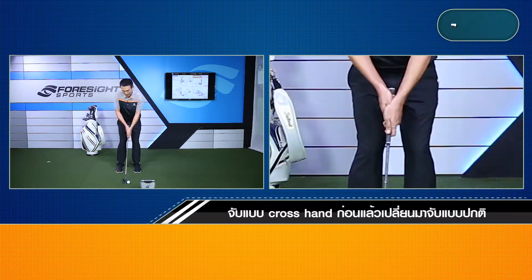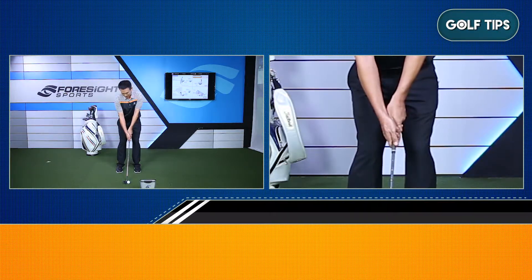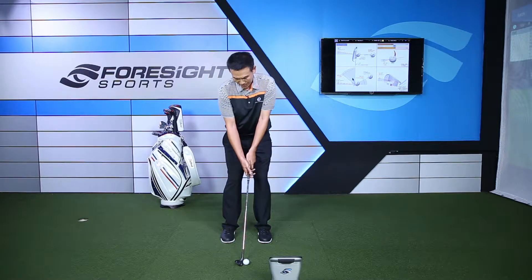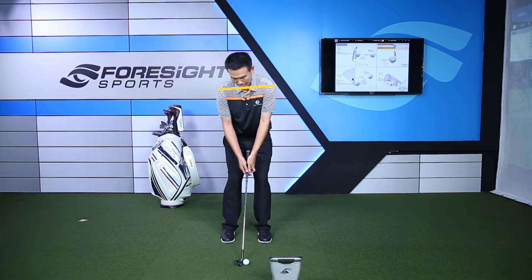We will manipulate the grip cross-hand. Here we will make this interesting. We will focus the cross-hand grip. This is the right side. We're doing our right side.